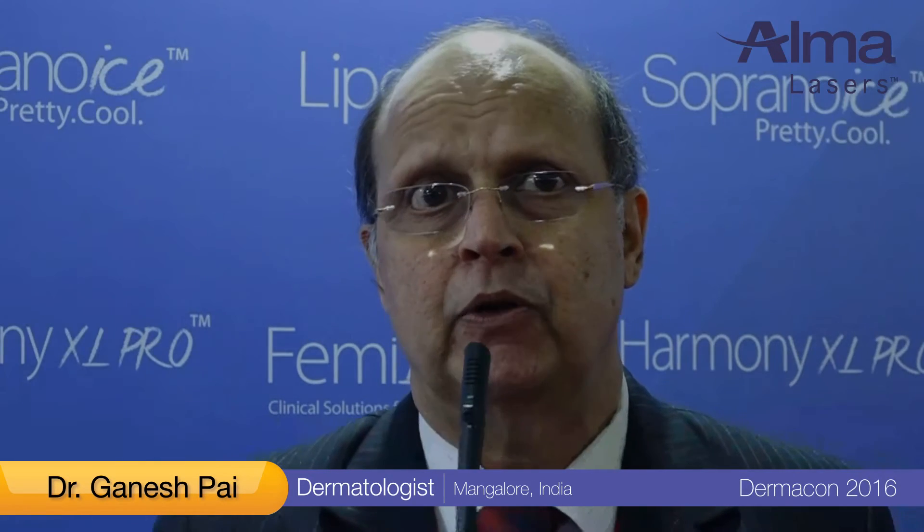For the past decade — it's more than 10 years now — I have been working with the Alma platforms: the Alma Harmony platform, which I have now surpassed and taken to the Alma Harmony Pro platform, and then of course from the Soprano platform to the Soprano Ice platform.